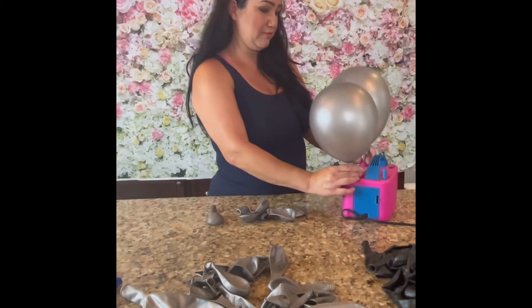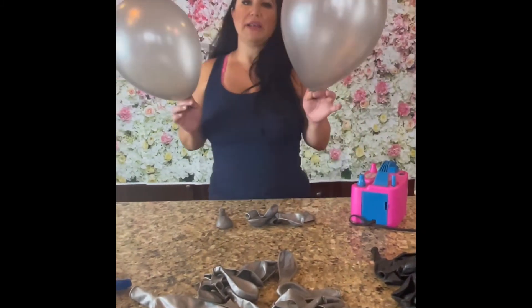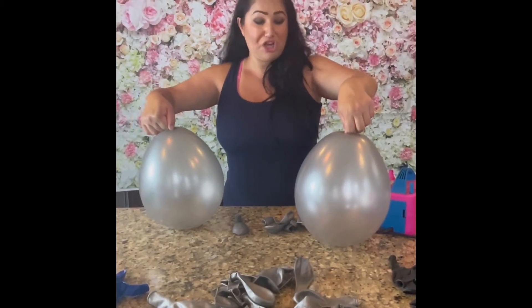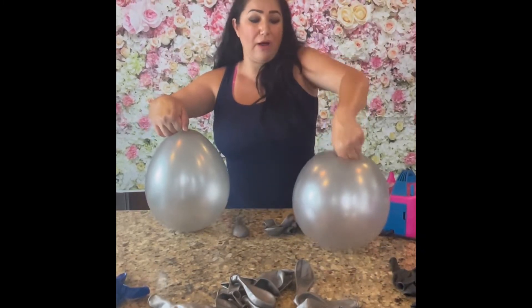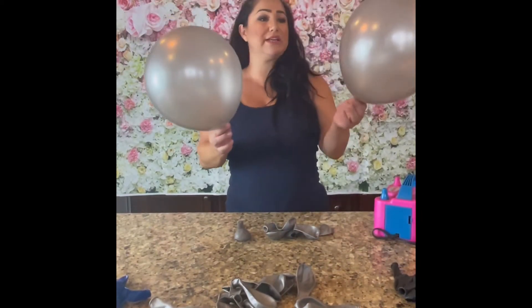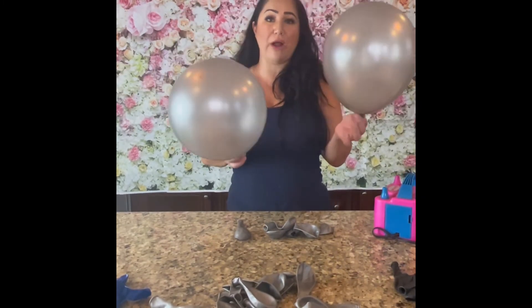Here I've inflated two balloons. Now normally you see how this has an oval shape — I always let out some air so it doesn't take that shape, and then I push in to create a rounder appearance. We have 12-inch balloons, and by pushing down and letting out some air, I now have a much more beautiful, rounder-looking balloon.